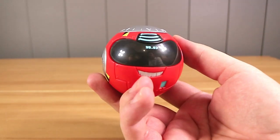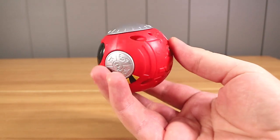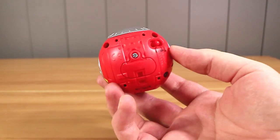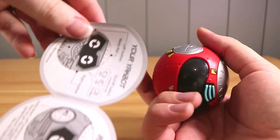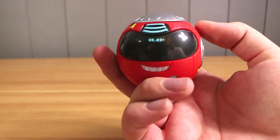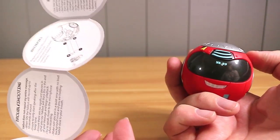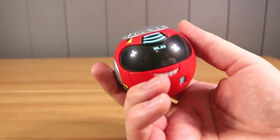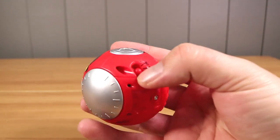You can kind of see us in the reflection there. It's quite heavy and feels nicely built. I just unfolded the instructions — there's not too much on the back. I probably should have looked at those before we started filming.